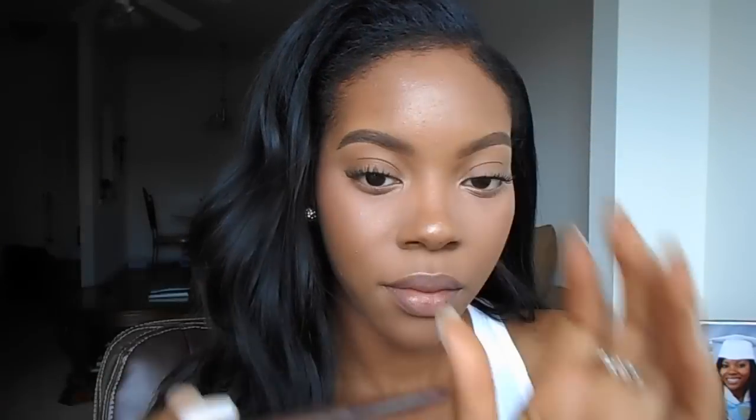Now we're going to start on lips. I'm using the Smashbox Always Sharp Lip Liner in the color Nude Dark. We're going to over-line our lips just a little bit — I'm showing you the difference between one side and the other. I don't do a lot; I just go right up to the line and a tiny bit over it, so it doesn't look crazy. I keep it as natural as possible, then shade a little bit towards the inside of the lips without filling them all the way in, and repeat the same on the bottom lip.